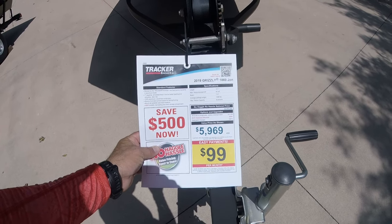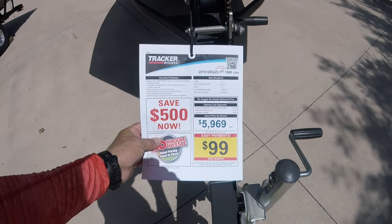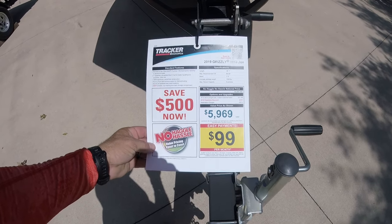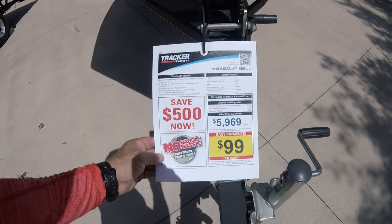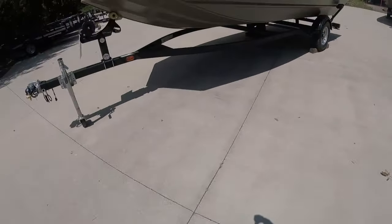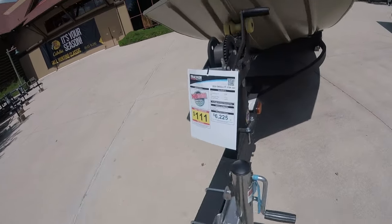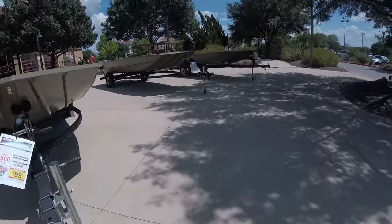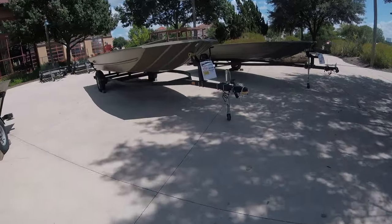This 18-footer can hold eight people, and it's actually less expensive — $6,000 — whereas the shorter 17-footer is the same price. That's crazy. Let's come over here and look at this one.